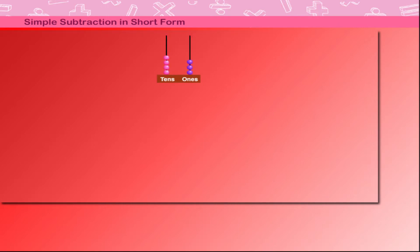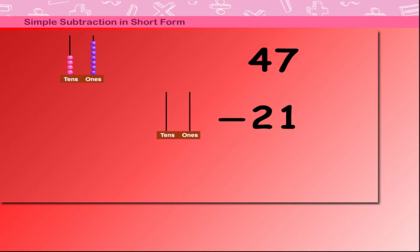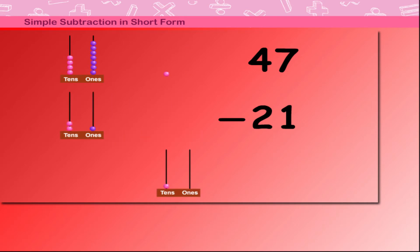Let's add beads on the tens and ones side: 4 beads on the tens side and 7 beads on the ones side, making 47. Subtract 21 from 47 — take away 2 beads from the tens and 1 bead from the ones.